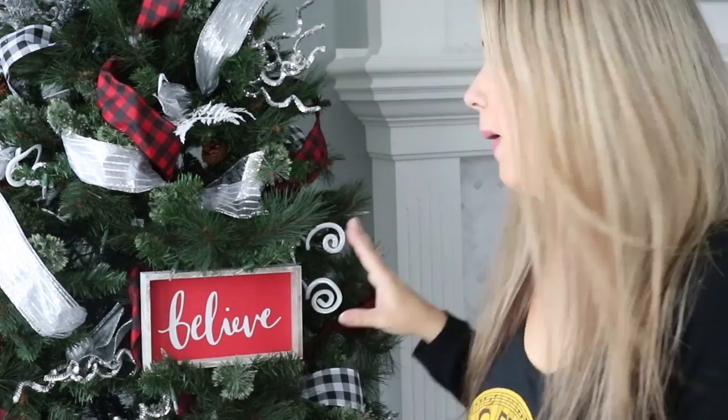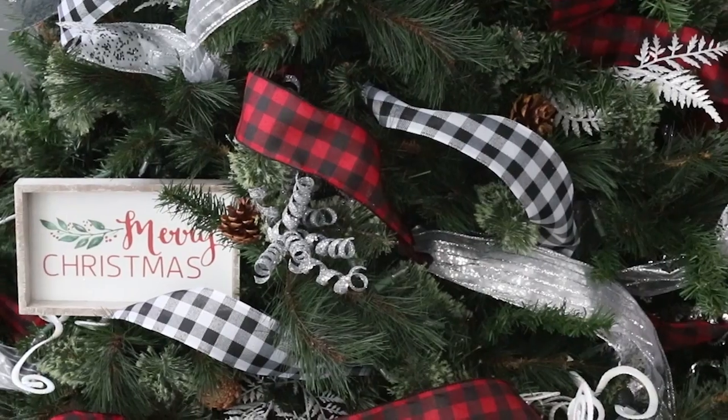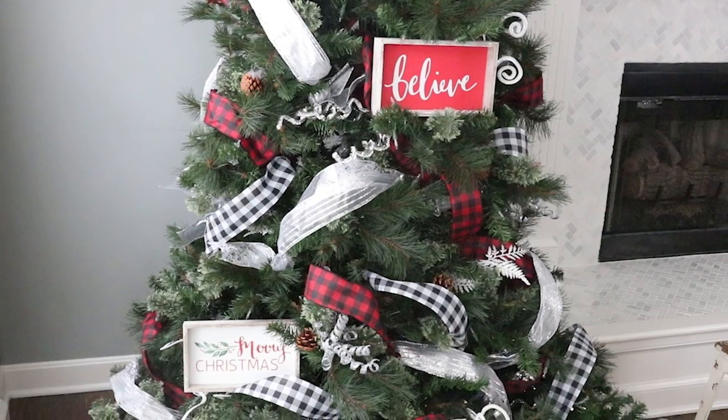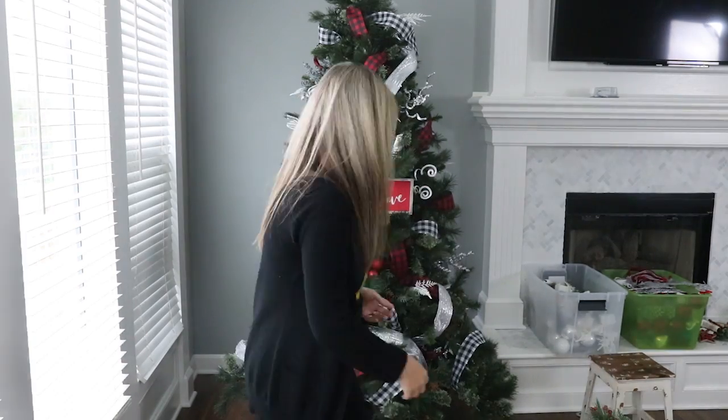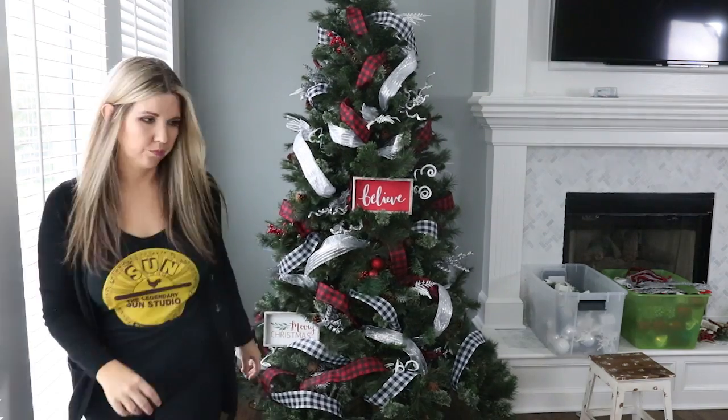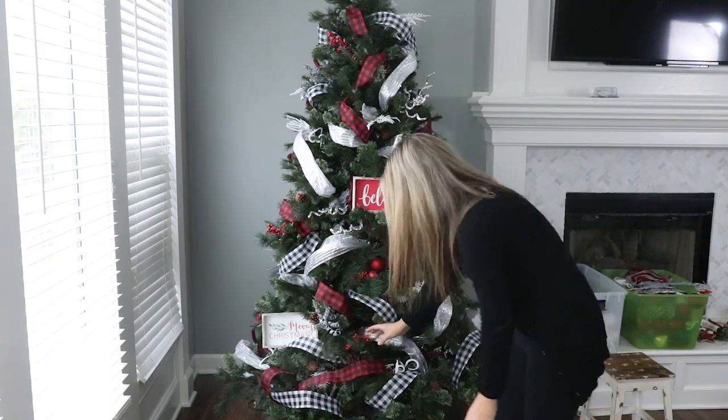I have all my ribbon up and I think it's looking adorable. My next step is adding in two signs — a little red one and a Merry Christmas one. These were three dollars from the Target Dollar Spot; I picked them up last year. I think they give an unexpected element when you have bigger items on your tree. I'm also going to be adding in a couple of picks from Dollar Tree — I won't put on a lot since I'm saving them for my mantel, but they'll just give a little something extra.